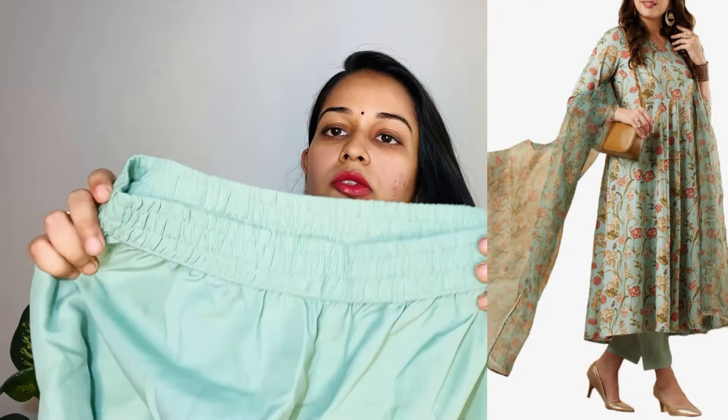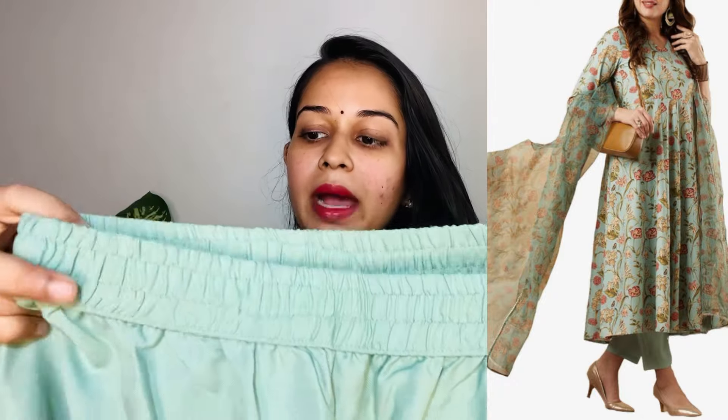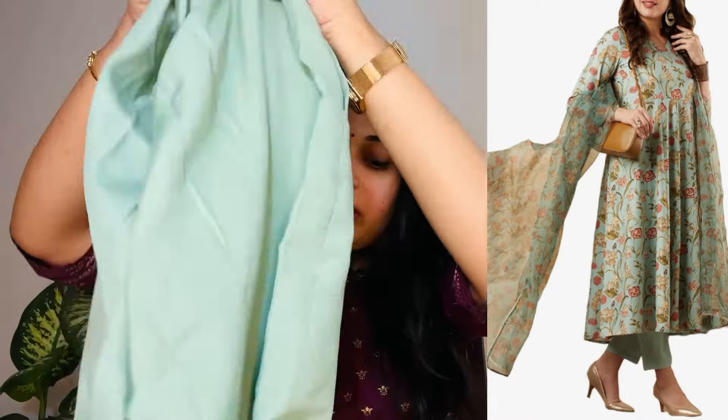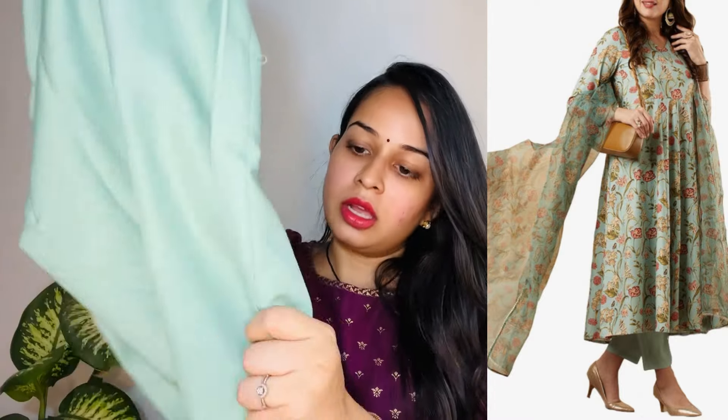The bottom is a pastel color with front and back elastic — very basic detailing. There is a huge pocket. We have a basic, normal bottom in soft fabric. This is the best part of the outfit.